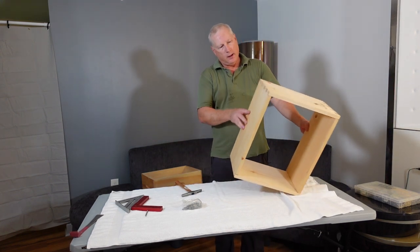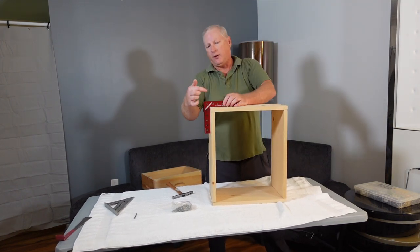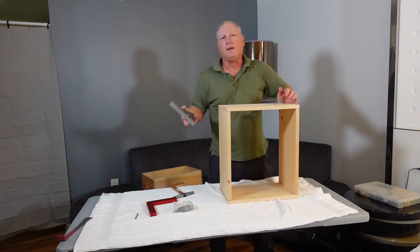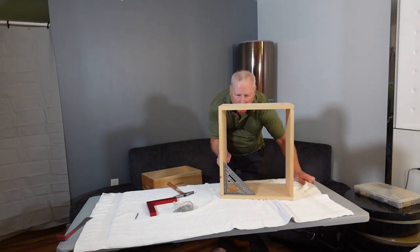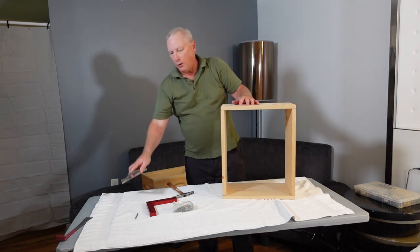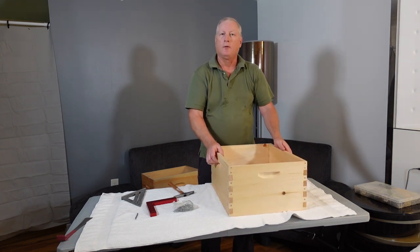All the nails are in, so I want to do one final squaring check with my Woodpeckers tool. I can see a slight gap at the top, so I put the box at a slight angle and push on it, and it squared up nicely. It doesn't have to be perfectly square because the bees don't care. Using a standard framing square, you can check two corners — in this case there's no gap, so it's perfectly square. That's just how easy it is to make a hive body or honey super — thank you for watching.